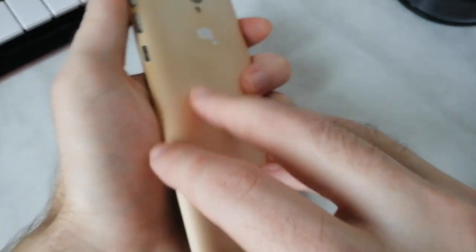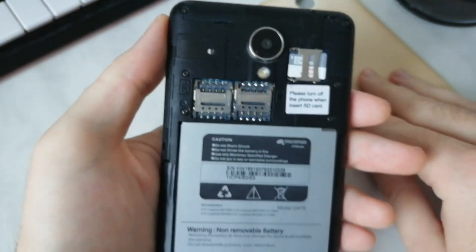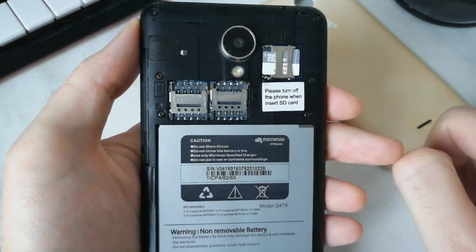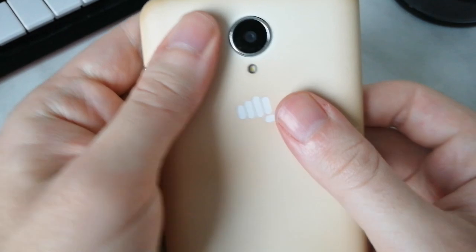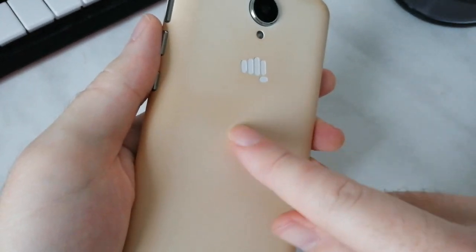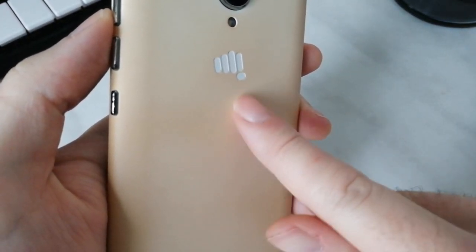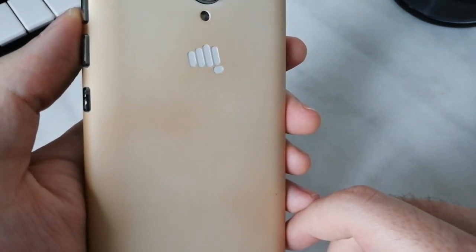The smartphone features dual SIM card slots. It works with 4G networks, which is great, and has a slot for a mini SD card for up to 32GB. The battery is 2300mAh, which is not a lot but nothing to complain about at this price point. The back cover feels like soft touch but it is not actually soft touch — pay attention to how worn out it gets over time.